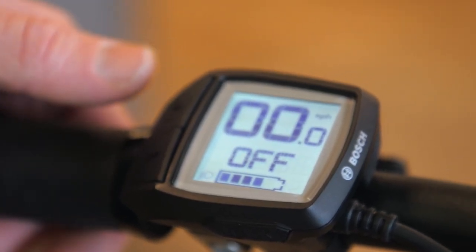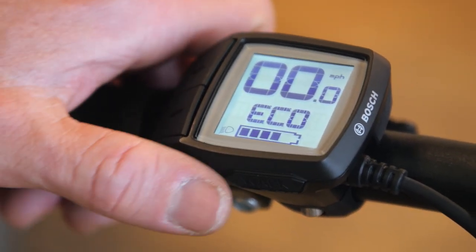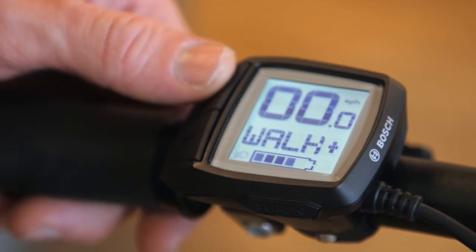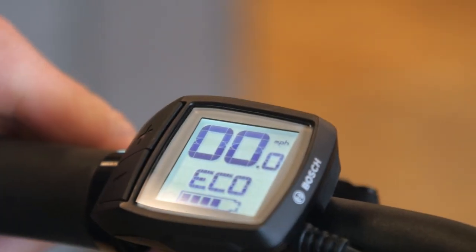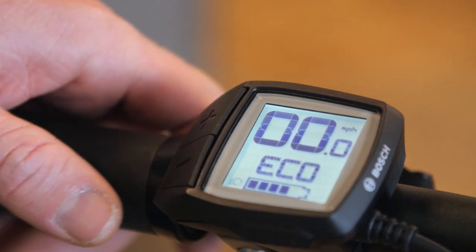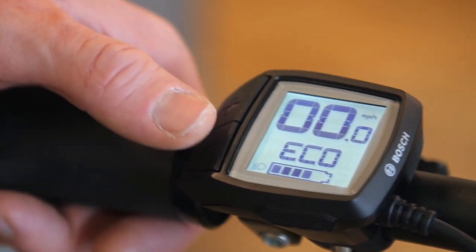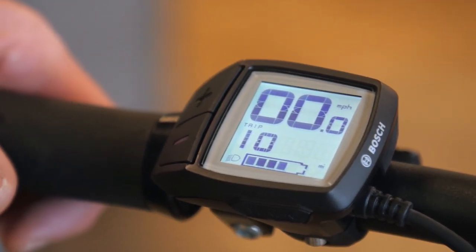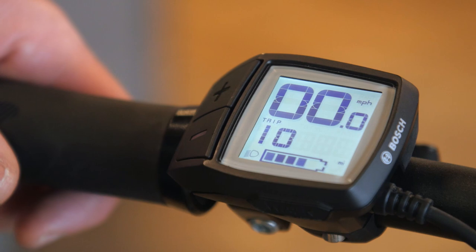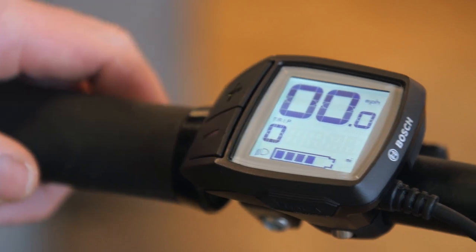If you need to walk up a steep hill and don't want to ride, when you're in an assist setting there's a walk mode: press this button here and hold down the plus button. While it says walk plus, if you hold that, the bike will move and offset its weight so you can push the bike up the hill. There are also other display functions — hold the negative button for about two seconds and let go, and it'll say trip so you can track the distance of each ride. Hold both buttons to reset it back to zero.